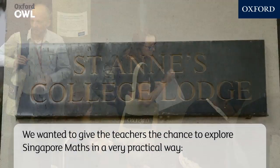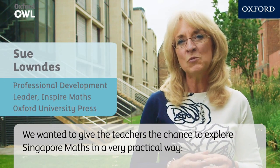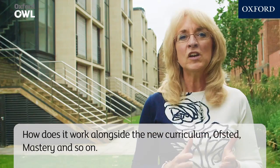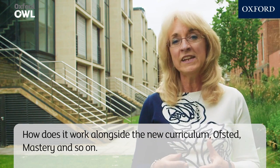We wanted to give the teachers the chance to explore Singapore Maths in a very practical way. How do you go about implementing it? What are the implications for UK practice? How does it work alongside the new curriculum, Ofsted, Mastery and so on?